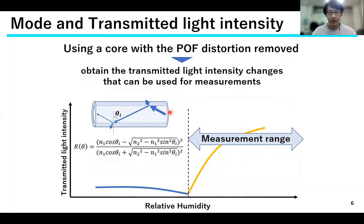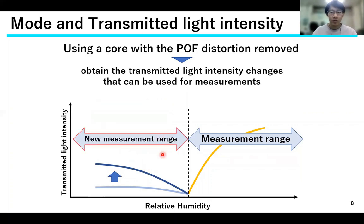Therefore, I decided to increase the reflectivity of Fresnel reflection by improving the linearity of the core. As can be seen from the equation, the core with the distortion-removed bend was used because the reflectivity would be small unless theta was increased. This increases the rate of change of the transmitted light intensity in leaky mode, and we thought that we could use it as a new measurable range.